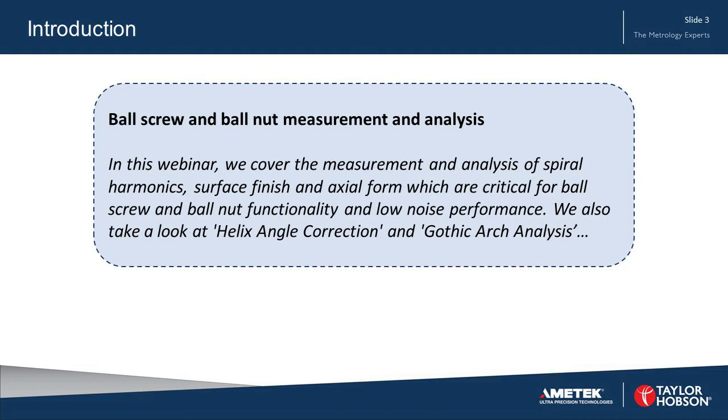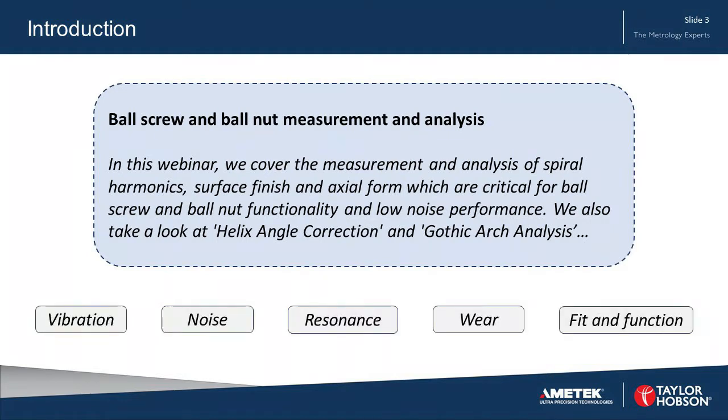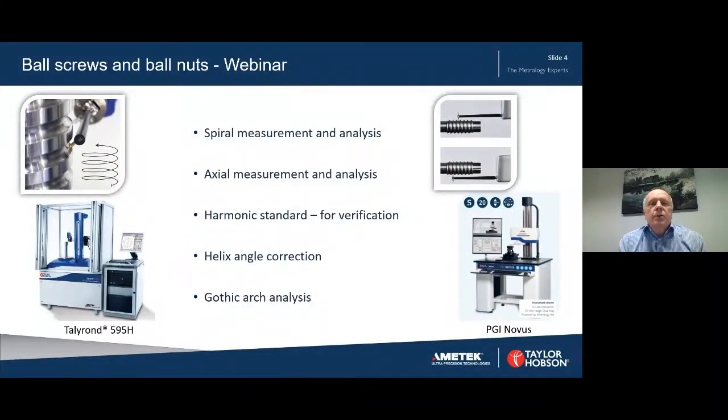We will also take a look at helix angle correction and gothic arch analysis. These measurements and analysis relate to vibration, noise, resonance effects, wear, and the fit and function of ball screw assemblies. We'll start with spiral measurement and analysis, carried out using a roundness instrument such as the Talyron 595H on the left. Then we'll look at axial measurement and analysis carried out on an instrument called the PGI Novus from Taylor Hobson.